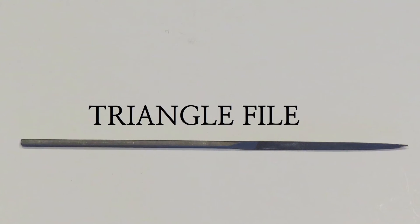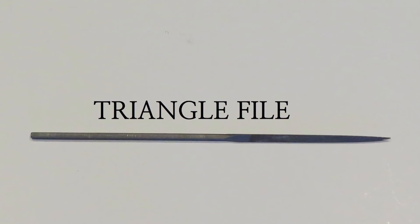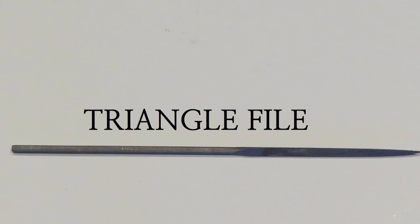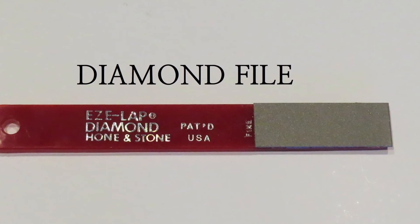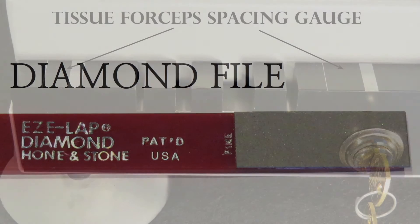Triangle File and Diamond File: These files are used to remove metal from surgical instruments. The triangle file is used to restore the teeth on tissue forceps and the teeth on the jaws of ring forceps. The triangle file and diamond file will be used to remove burrs. The diamond file is used for heavier metal removal. Note that the triangle file only removes metal when it is pushed in one direction.